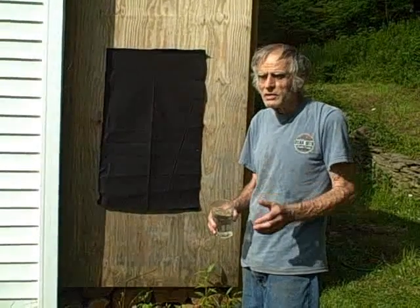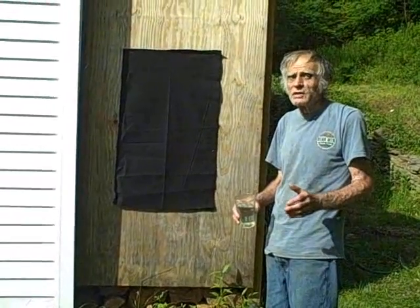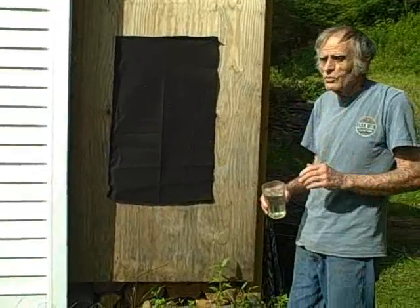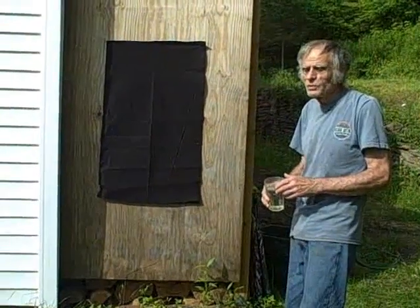Now that we have a gutter, we need something to trickle the water down. Originally I used a metal screen, but it didn't disperse the water as nicely as I wanted. So Richard Helliger and I came up with this material: polyester felt, and it's pretty inexpensive.